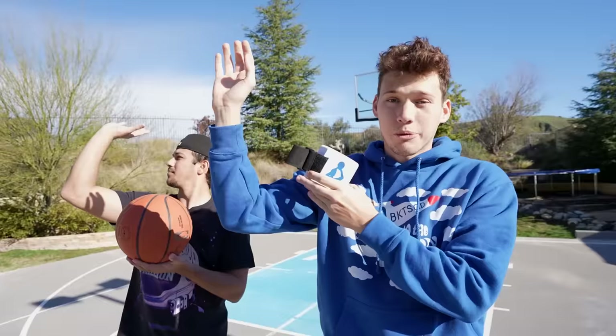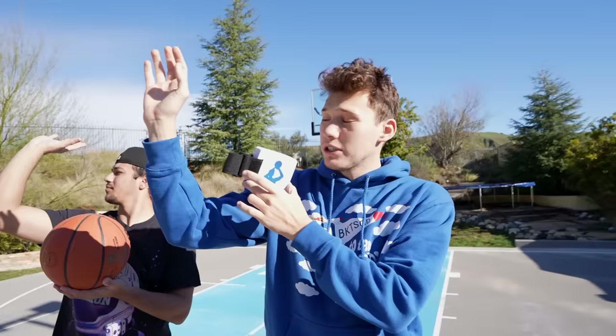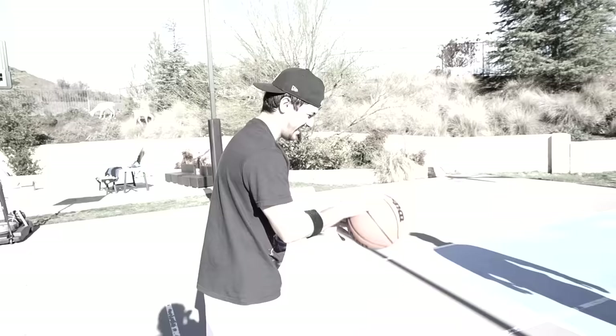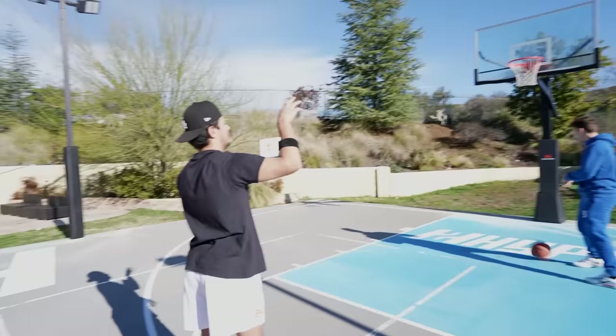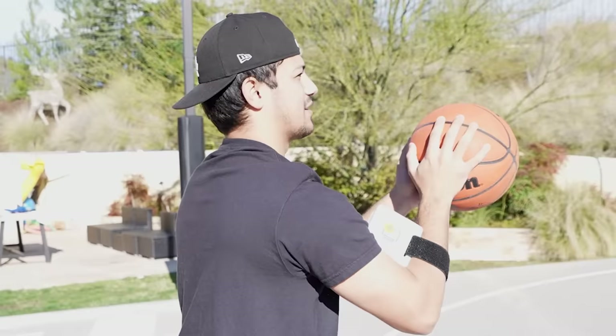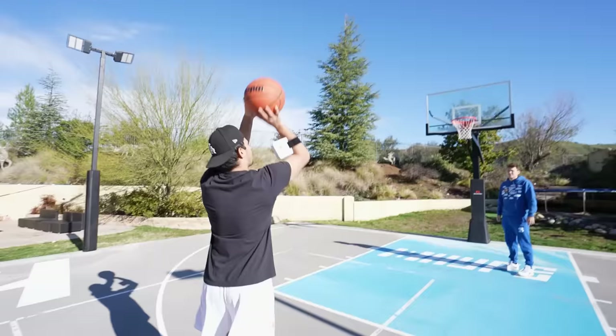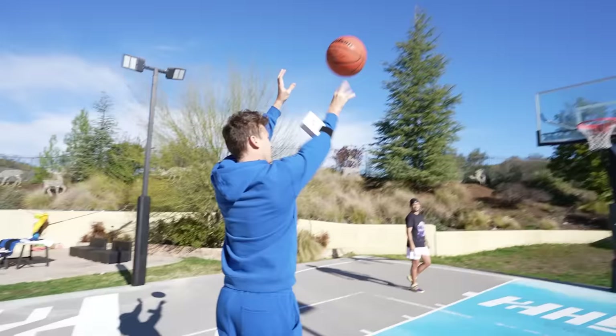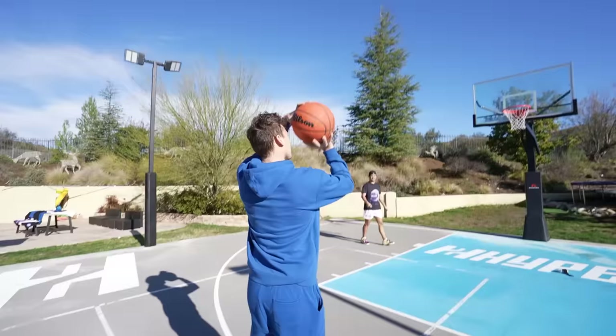The next one is the Shooting Block. When you're taught how to shoot, they teach you a 90-degree angle, right? To reinforce that, this will sit right here while you shoot. That is so bizarre — it does not feel comfortable. It's just hitting you every time. It feels like you can't put any power on your shot. I could see why it would help, but this is just not a very comfortable position to be in. My shot feels weird. Zero out of ten.